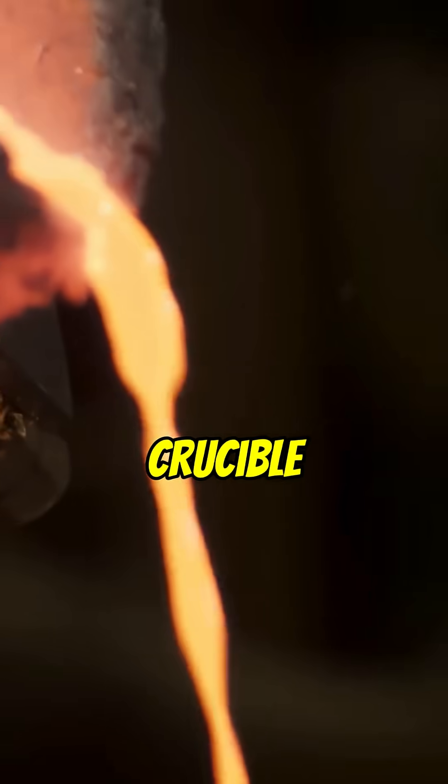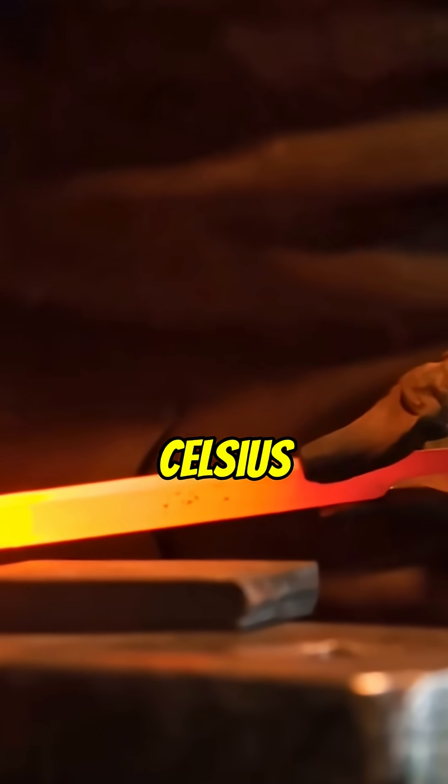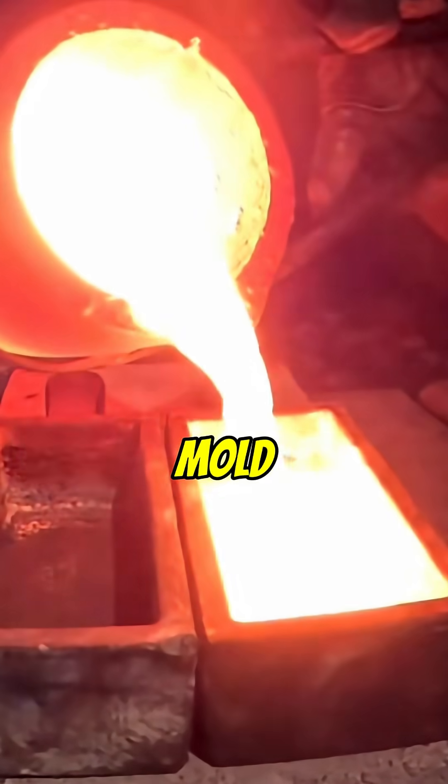Step one: the crucible melt. We heat past 1,064 degrees Celsius and pour into a mold.